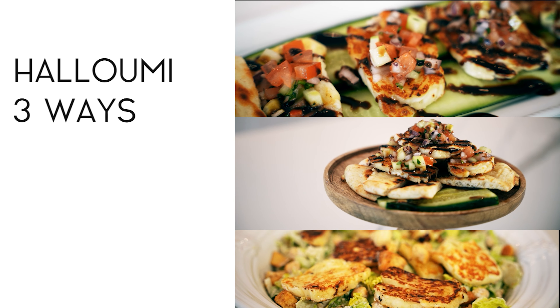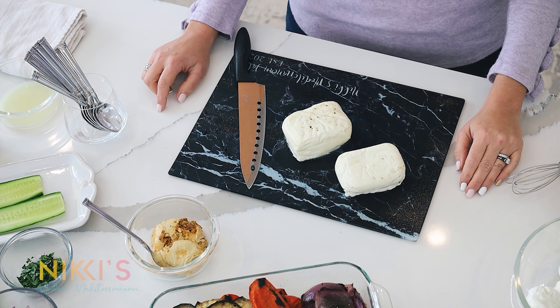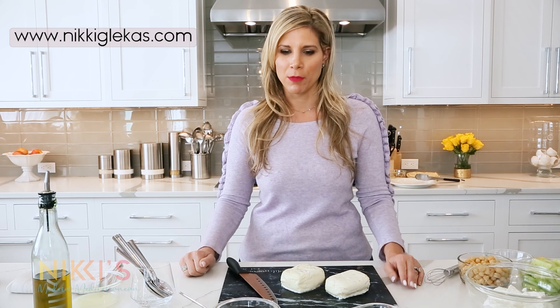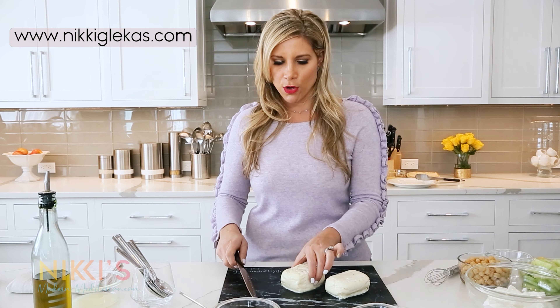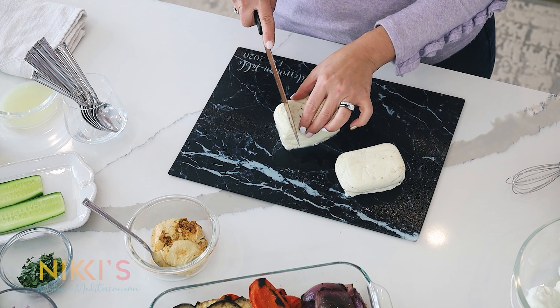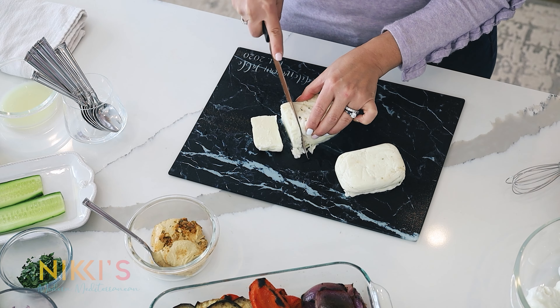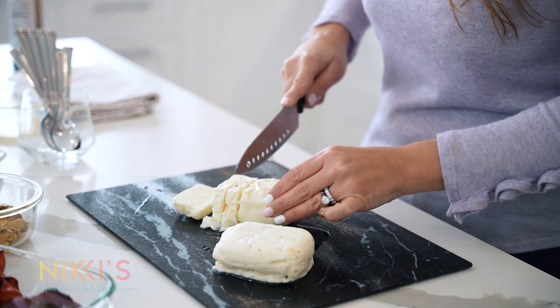Today I'm going to show you three recipes using a very popular Greek cheese — halloumi. Halloumi is a Cypriot cheese made with cow, goat, and sheep milk. Here in America we like to describe it as similar to fresh mozzarella. You can buy halloumi at any local specialty grocery store. When cooking it, it's best to grill it — it softens it up and brings out the delicious flavor. We're going to start by cutting it and then grill it on the flat top.